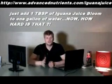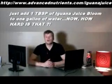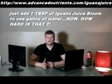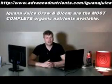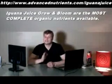For growers who just want to keep it basic — maybe you're new to growing, maybe you can't afford all the additives — all you need to do is use one tablespoon, that's 15 milliliters, of Iguana Juice Bloom per gallon of water. This provides your plant with all the necessary macro and micro elements needed to give you respectable and tasty harvests.